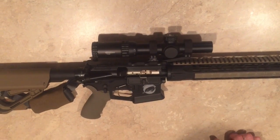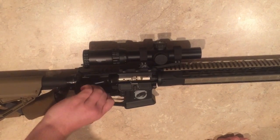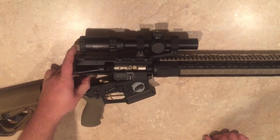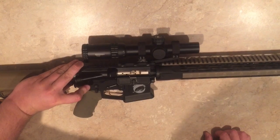Alright, some people were discussing the difficulty of disassembling an AR-15 without a buffer detent in place. I'm going to demonstrate that I can in fact do it with one hand because I know that the buffer detent is not in place. I can reassemble it with one hand.